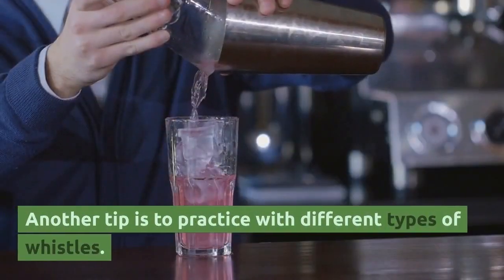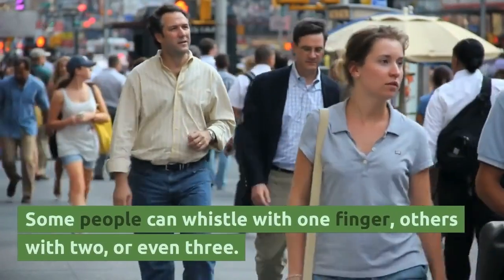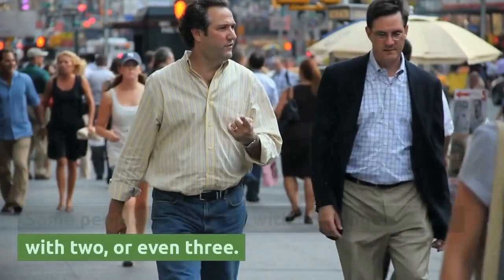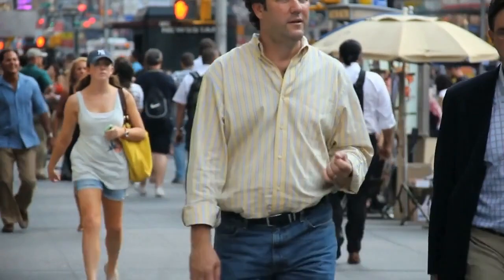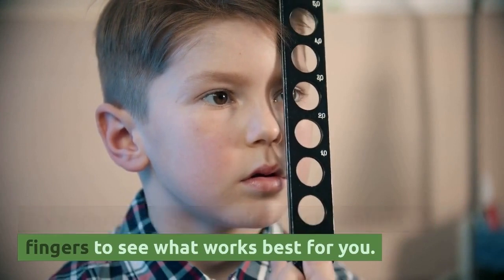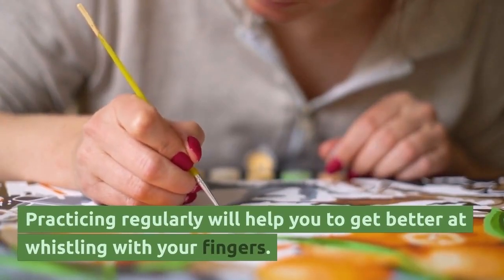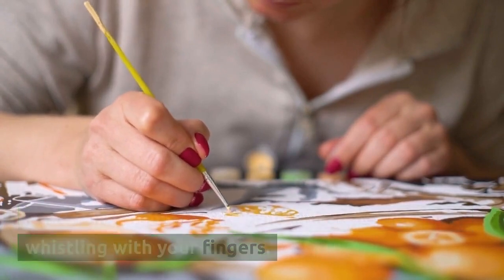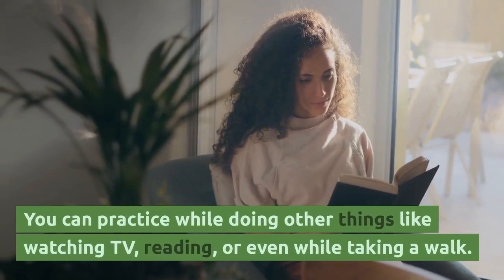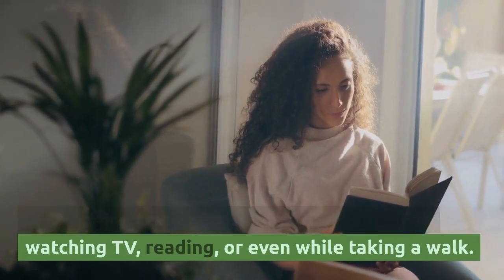Another tip is to practice with different types of whistles. Some people can whistle with one finger, others with two, or even three. Try experimenting with different numbers of fingers to see what works best for you. Practicing regularly will help you get better. You can practice while doing other things like watching TV, reading, or even while taking a walk.